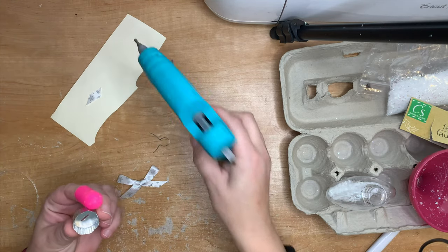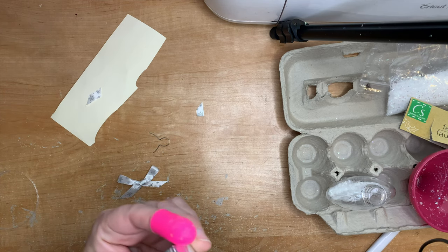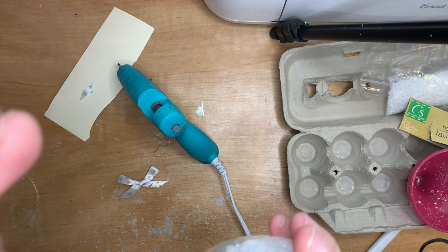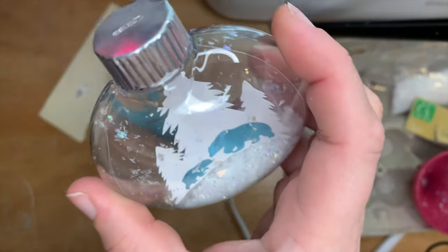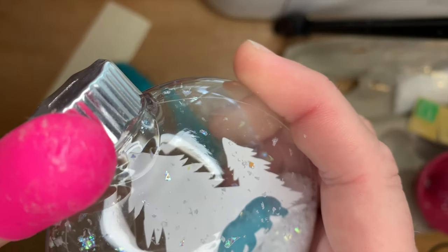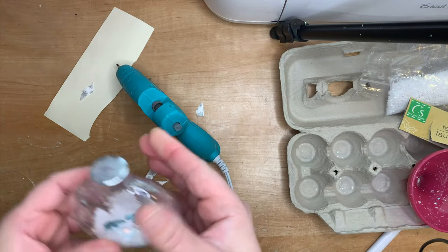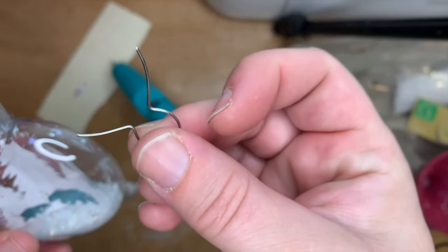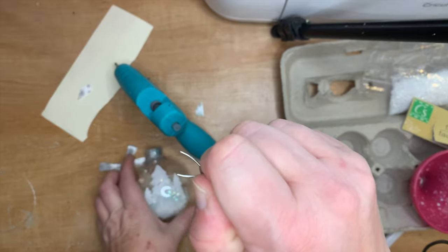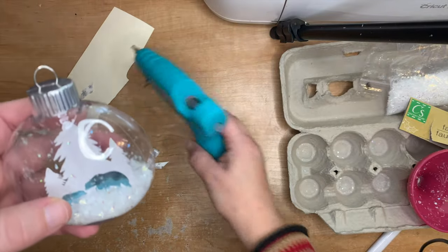Now it's time for the hot glue. I've got my finger protector but I still manage to burn myself sometimes, so do be careful. Heat it up beforehand otherwise it won't work well. Put some hot glue inside the top of the ornament to seal it closed — it stops the snow from coming out, and if you're packing these away each year you don't want the insides falling out. Once dry, take the pin from the top, squeeze it together, and pop it back in the slot. I've snipped it down so you can't see the bottom sticking out inside the ornament, but that's personal preference.